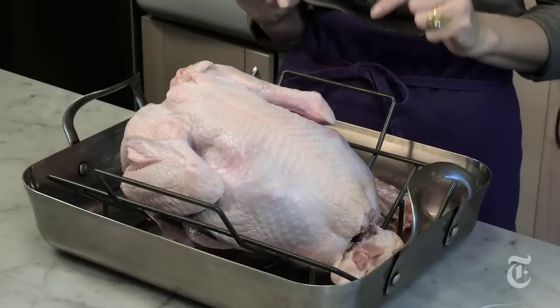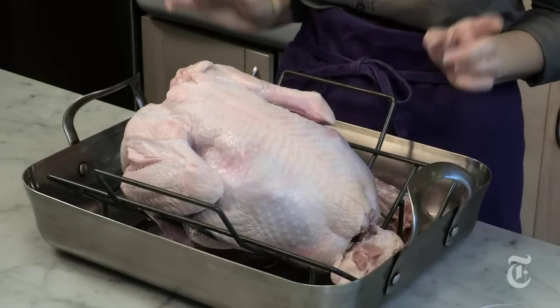This turkey needs about two gallons of water. Bring it to a simmer, dissolve the salt, add any seasonings you want — sugar, aromatics — submerge the bird, and put it in the fridge for one to two days. He needs to stay below 40 degrees while he's in the brine solution, otherwise bacteria could grow.